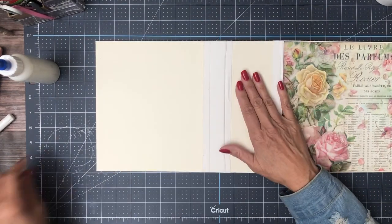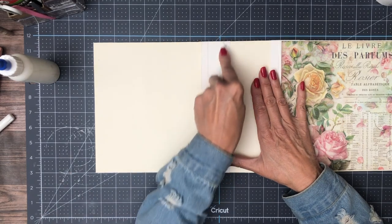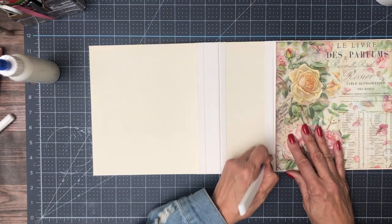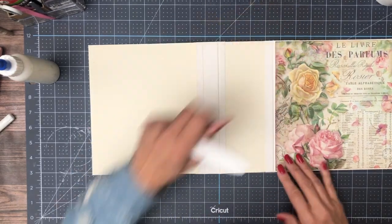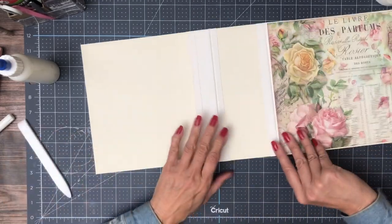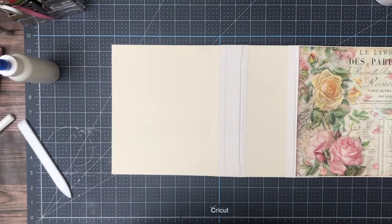We've got our inside liner and our cover done. I'm going to go find our spine and back cover. One thing to note: this is the white book binding tape I like to use — it's white on cream, but it kind of disappears once you get your cover on, and it's better than having a cracked spine.